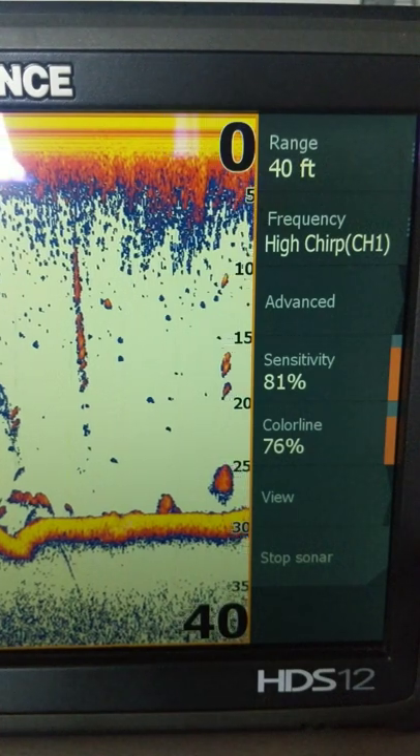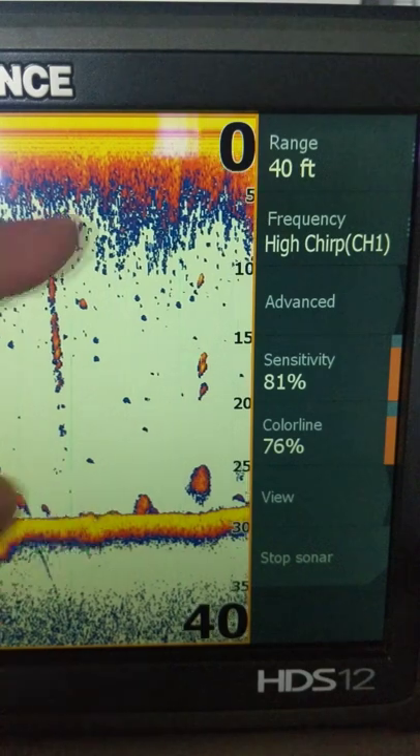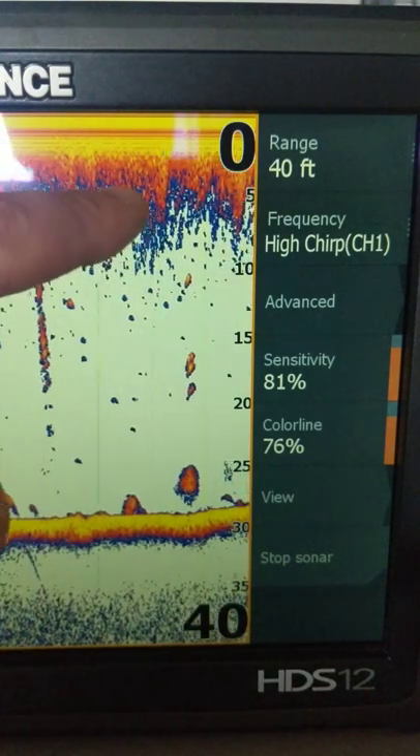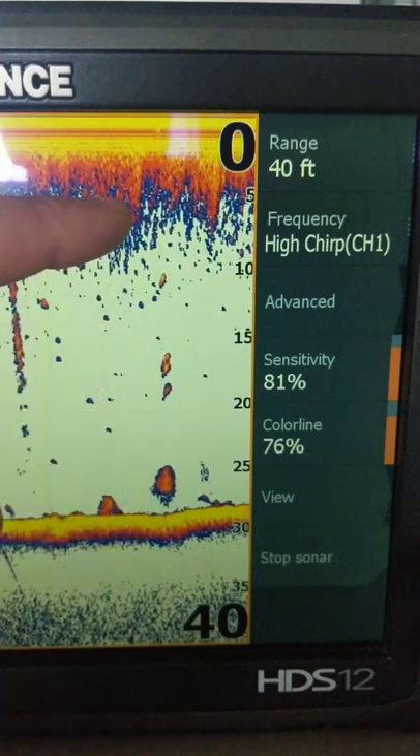We want to get rid of that but still want to mark fish. We can now turn the surface clarity off, so for example if you had high fish in the water column you could get rid of the surface clutter and still see those fish. Or if you had weeds that came up almost to the surface, you could see where they top out.